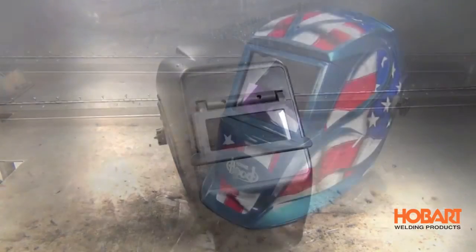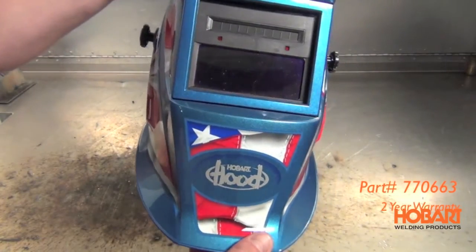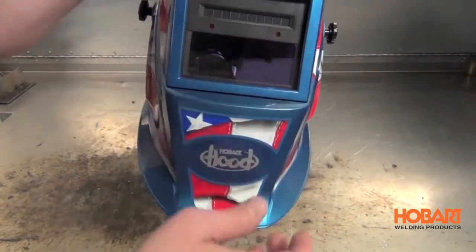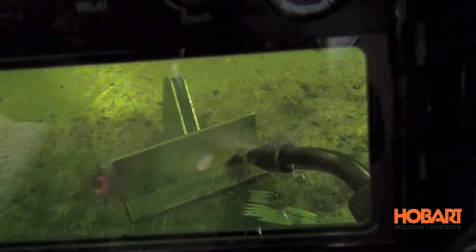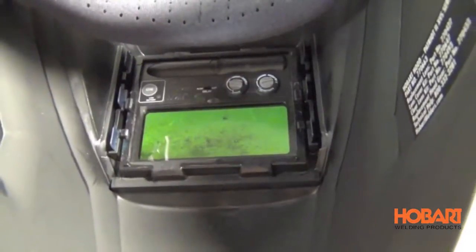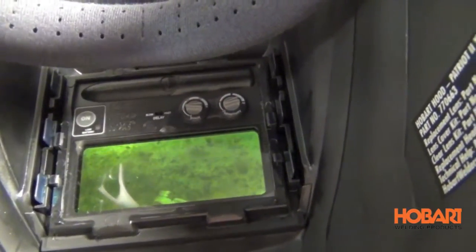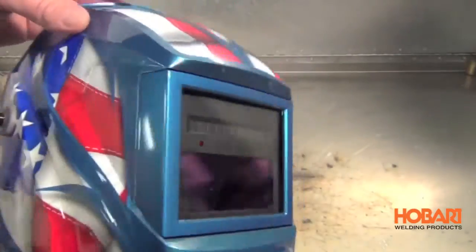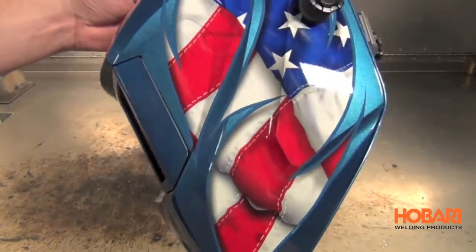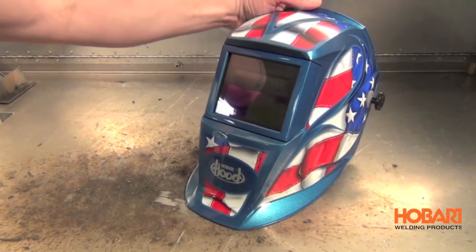Finally, we have the auto darkening helmet, which automatically darkens when you strike an arc using two independent sensors. It starts out in a light state so you can see what you're doing, then automatically darkens when you strike the arc. A nice feature is the shade control dial, which lets you adjust your shade from 9 to 12. It also features a sensitivity adjustment — useful outdoors on sunny days so it only picks up the arc — and a delay function to control how quickly it returns to the light stage.